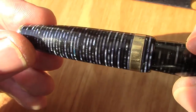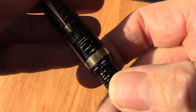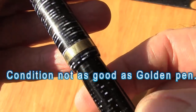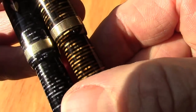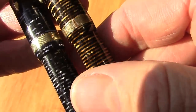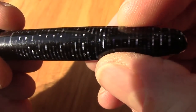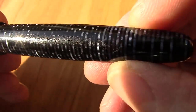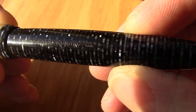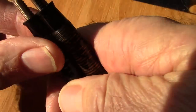The blue one is in very good condition — very good celluloid. I can't find any seam in it. The clip is secure in all directions. It has a nice gold band but with a different motif — lines instead of the triangular pattern on the brown one. It shares the same date code as the brown one. They're exactly the same size, with a screw cap.